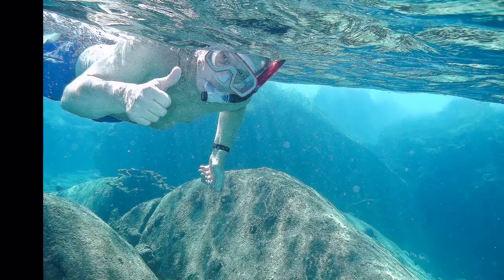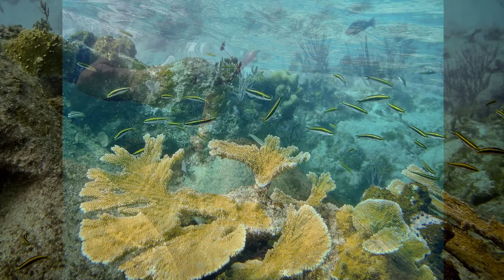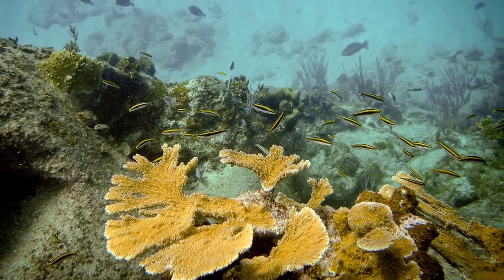We must wait for the waves and rough seas to quiet. Here, Chuck gives me a thumbs up, signaling the water is calm and clear — good to photograph the underwater seascape and fish.